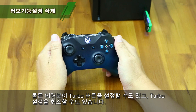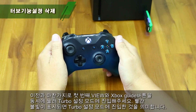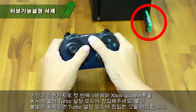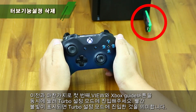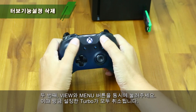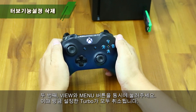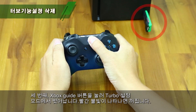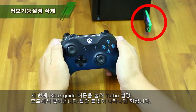Next, to cancel Turbo settings — Step 1: Press both View and Xbox Guide buttons to enter Turbo Setup mode. The red indicator means you have entered Turbo Setup mode. Step 2: Press both View and Menu buttons to cancel all Turbo mode settings. Step 3: Press the Xbox Guide button to leave Turbo Setup mode, and the red indicator will then turn off.